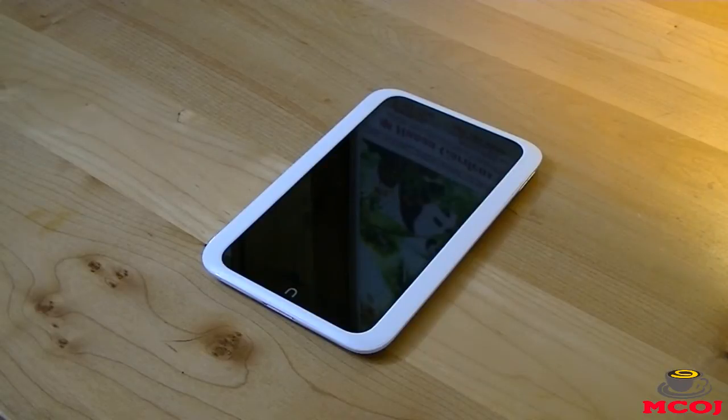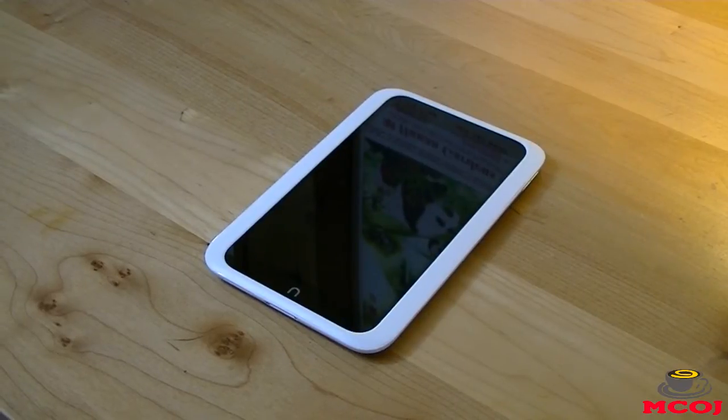Before we get too far in this review, I'd like to give a big thank you and shout-out to our friends over at Barnes & Noble for hooking us up with the Barnes & Noble Nook HD Tablet. It's because of companies like Barnes & Noble that really make MobileCupofJoe possible by sending us their products and allowing us to unbox and review them. So big thanks to Barnes & Noble for the Nook HD, and let's get started with this video review.